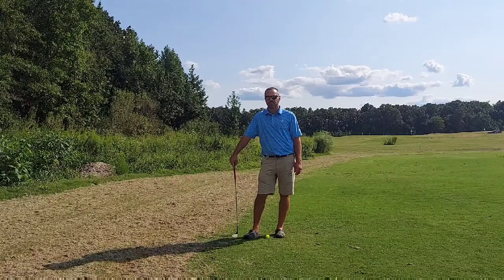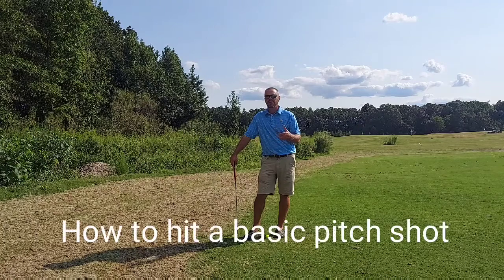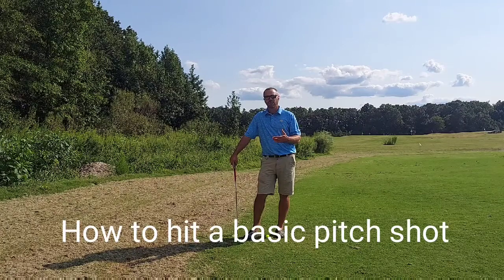Hi there, Nick Jacobi here, PJ Masher, golf professional. This week's tip is going to be on your basic little pitch shot. Reminding everyone what a pitch shot is.